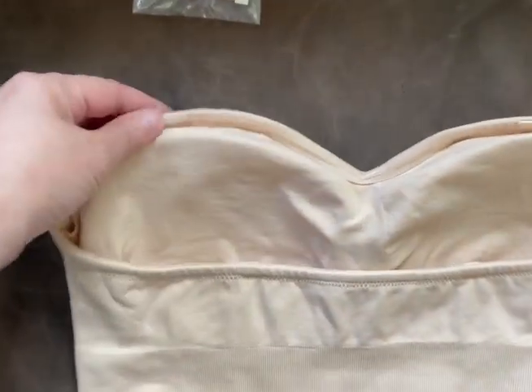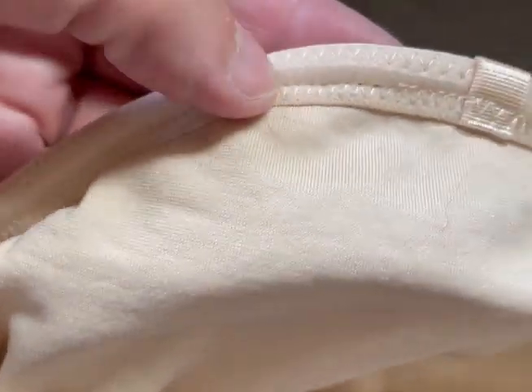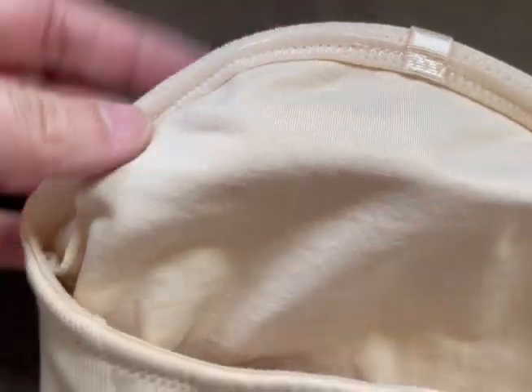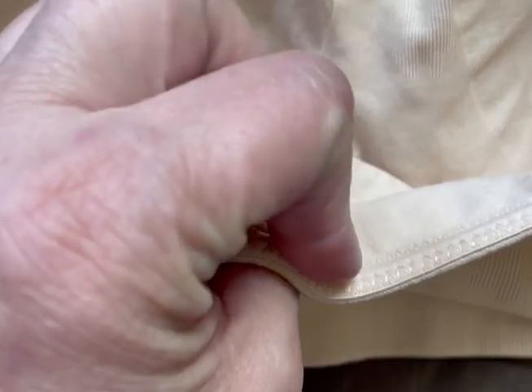I really like it because it's a non-slip one. I'm going to try to show you, but you can't really see it, but there's like this silicone lining that goes all around the top, and this helps it from slipping down.